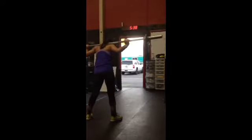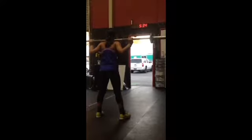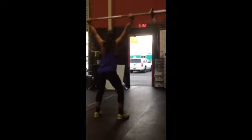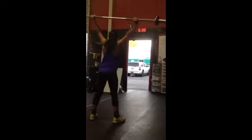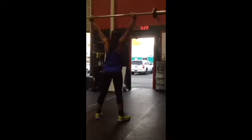Deep breaths — 35 seconds. Let's try to get to 50. Jump it up, rep them out. 37, big breath. 8, let's go. 9, tight tummy, knees out. 40.